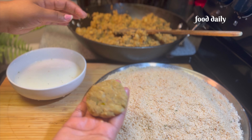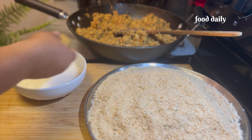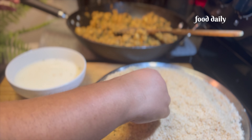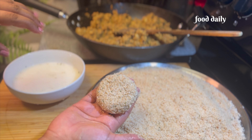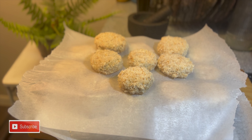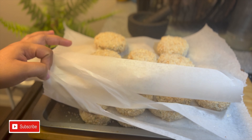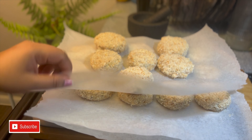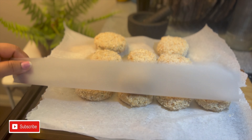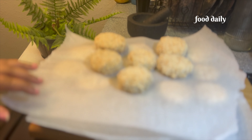Then we will mix the breadcrumbs in the slurry and coat them with the breadcrumbs. Then we will put them on the plate. We are ready to do it directly on the plate. We will place them in a single layer on wax paper. I will arrange them with these two pieces.